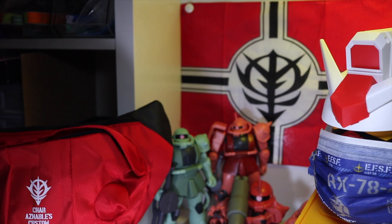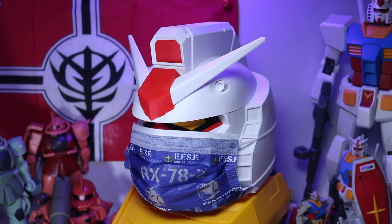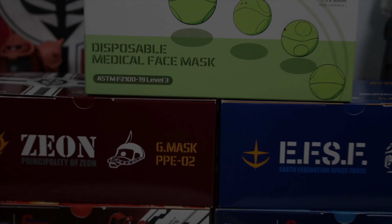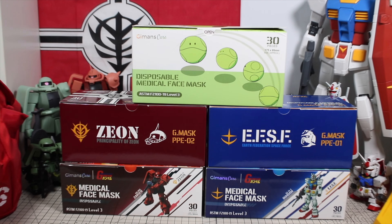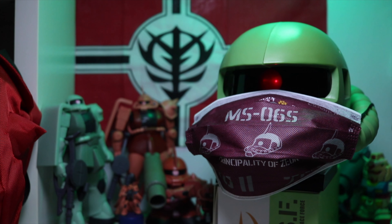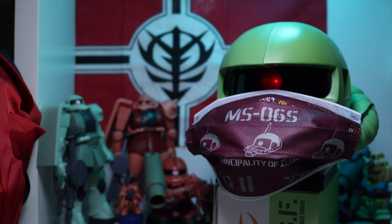Out of all five series, my favourite is definitely the Xeon and also the EFSF face mask. Both of them have very nice vivid colour and high quality prints. There are so many things hidden beneath the fold, and I think if you wear this face mask out and about, people will spot you as a Gundam fan straight away.